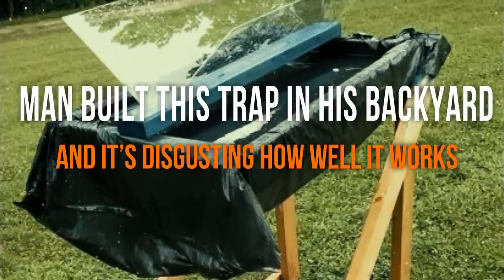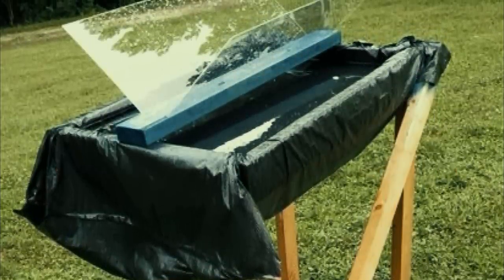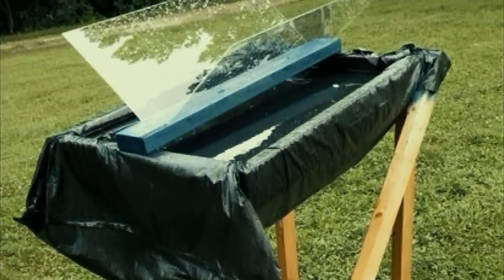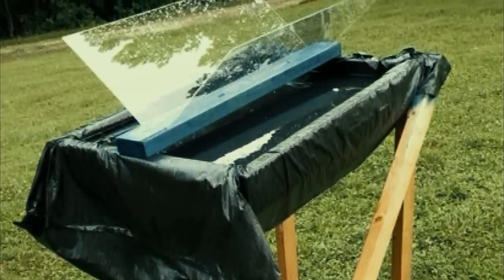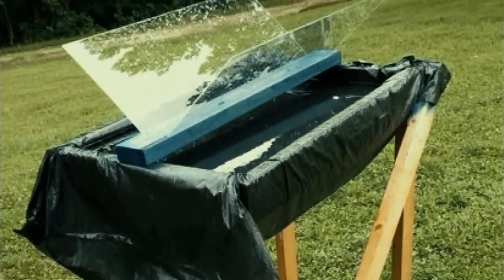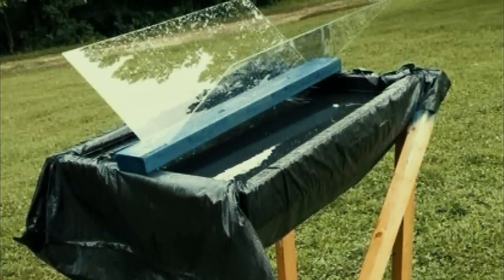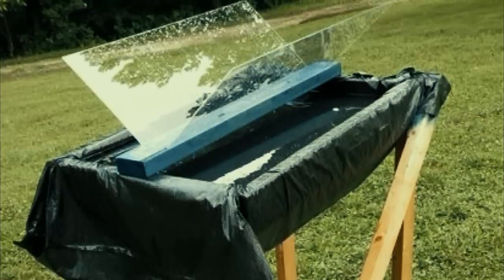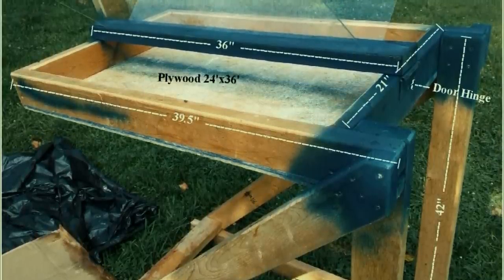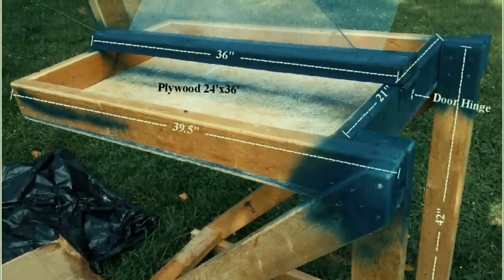Man built this trap in his backyard and it's disgusting how well it works. The summer months are all about spending time in the sun and warm weather. But one of the biggest drawbacks of the season is the bug life. As soon as the temperature starts to rise, flies, mosquitoes and other pests seem to come out in droves. Handling these insects can be a challenge if you're not prepared. Luckily there are a number of simple and effective DIY projects that can help out with pest control in a big way.